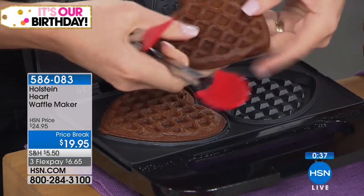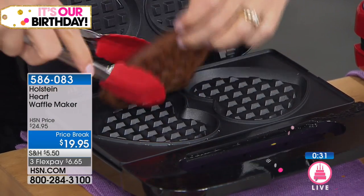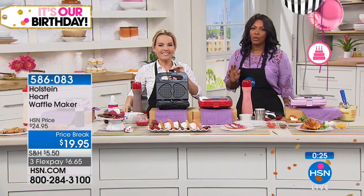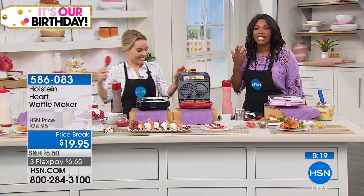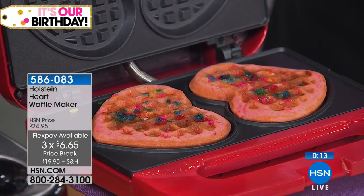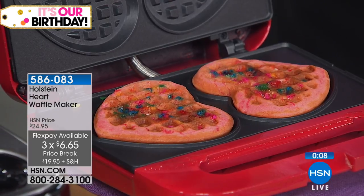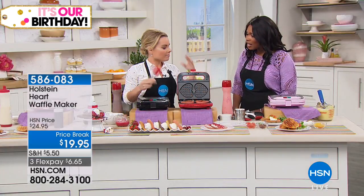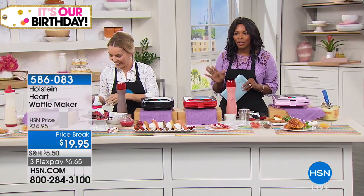Our waffles are completely finished — here's our brownie waffle, two at a time. They came out completely perfect. When I pop them out, look: no mess. Those are the appliances I want in my life. It's simple, fun, and less than $20 — on flex pay that's $6.65. Look at those sprinkles baked right in! You can add more on top to decorate. This is going to give you so many fun ideas and bring you back into the kitchen with family and friends. Get the kids involved — they'll love the heart shapes.